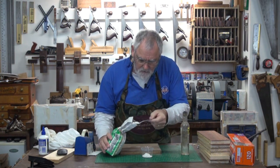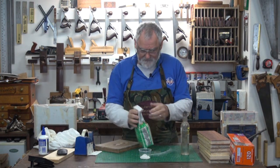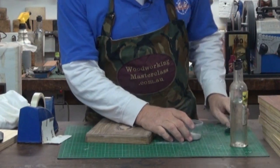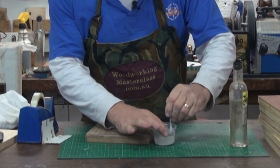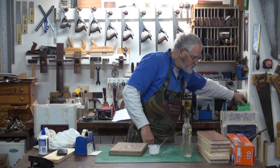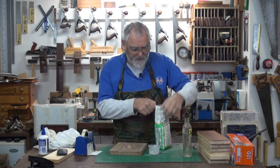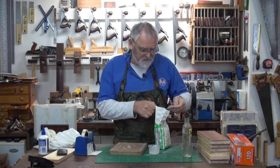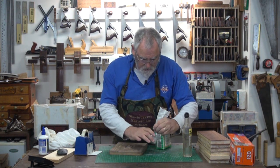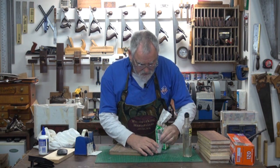Don't use spackle — it doesn't work. It doesn't matter if you use too much because it's not that expensive. Mix up the plaster with the metho. I've got a little bit too much metho so we'll just put a bit more plaster in there. The reason I'm using metho is it evaporates a lot quicker, which means the plaster goes off quicker. If I was using water it would take a little bit longer.